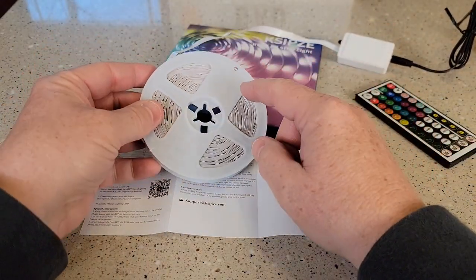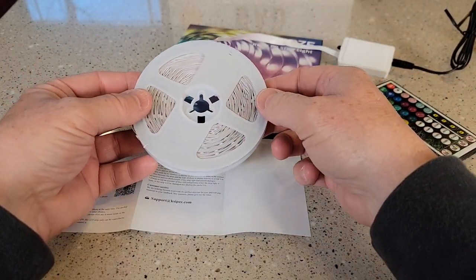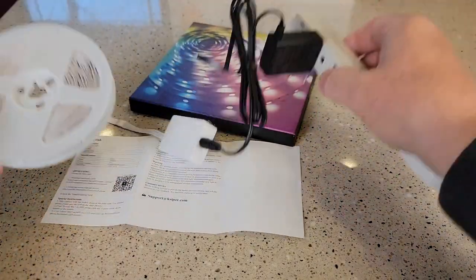Now here's the lights. They say don't plug them in with them all coiled up — it can overheat. But I'm going to show you for demonstration real quick.